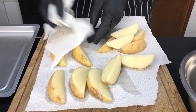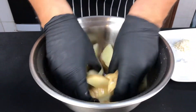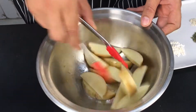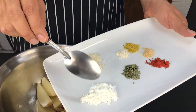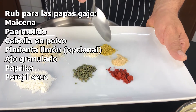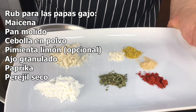Now here we are going to add the condiments. We're going to put olive oil on each batch and mix to integrate it. Then we add the seasonings: maicena (cornstarch), pan molido (breadcrumbs), cebolla en polvo (onion powder), lemon pepper, and a little bit of perejil seco (dried parsley).